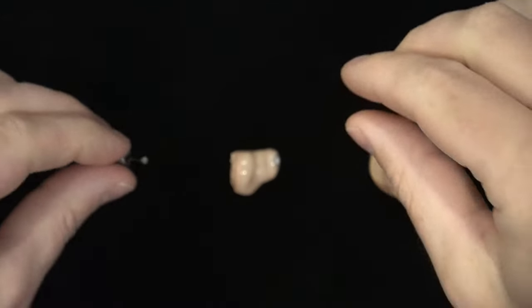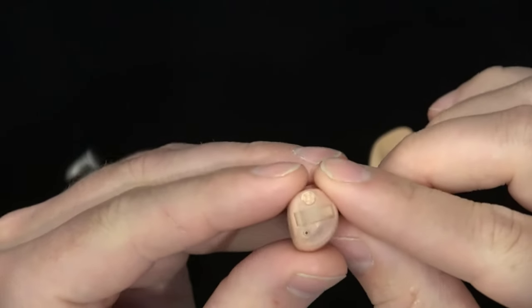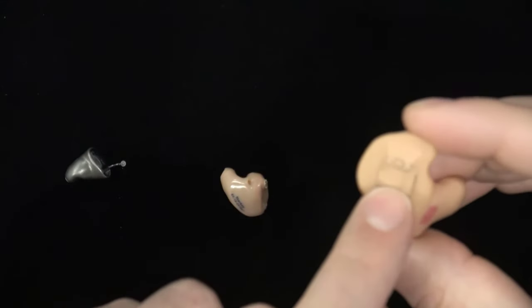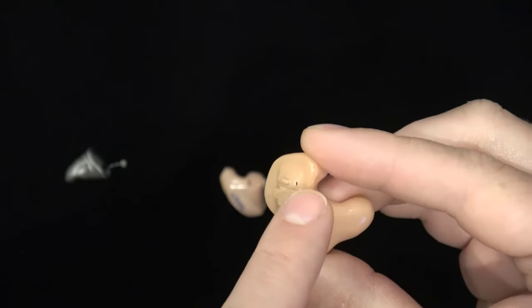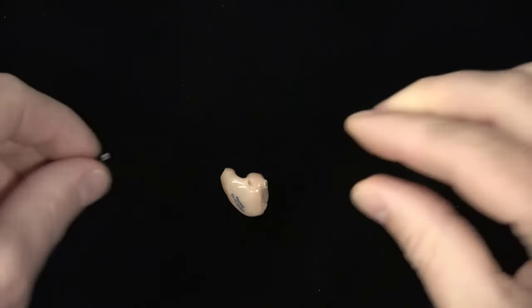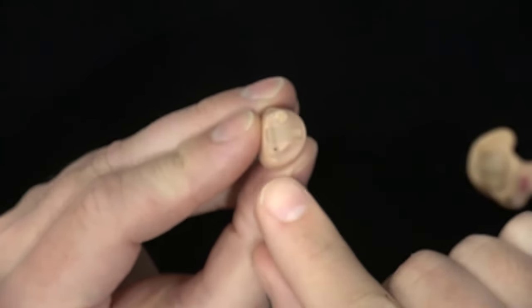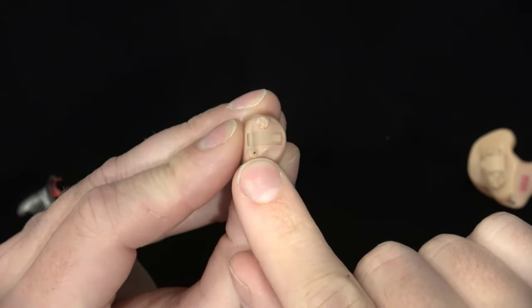On slightly larger custom devices, there is often a mic port on the faceplate, and depending on the size of the hearing aid, there will either be one or two mic ports. Depending on the manufacturer, you might have open ports like the ones we just saw on the RIC and BTE models. You might also have a small non-replaceable filter over the microphone, like in the invisible-in-the-canal hearing aid, but you may also find that there is a microphone filter that looks kind of like a wax guard or wax trap that can actually be removed and replaced periodically.